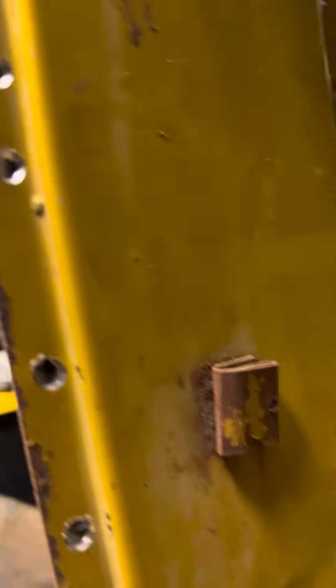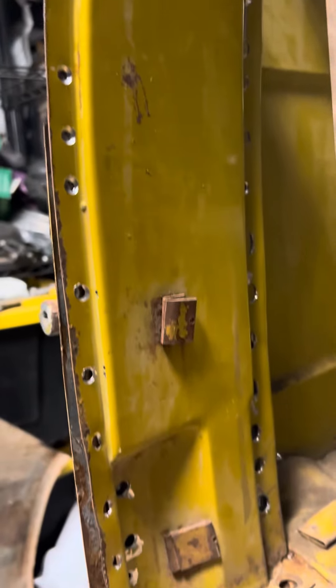Then you have to take out all these spot welds in the door jamb. You have to take this plate off.